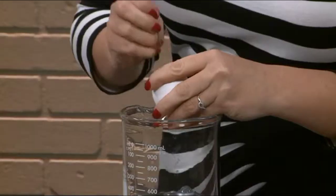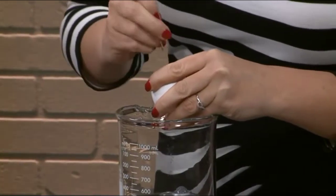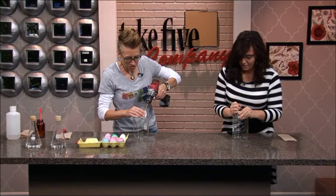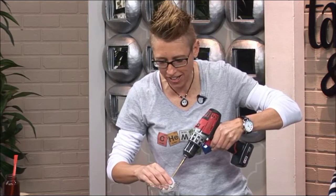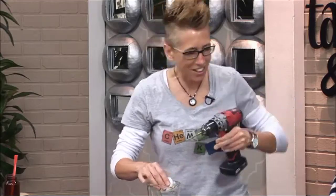So just poke a hole in the top of it. I'm going to do my egg and try to poke a hole too, Stephanie. Whoever does it first will get the prize at the end. I got it! And then what you want to do next — no one ever lets me play with power tools on the show.